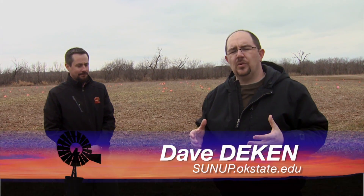Good morning and welcome to SUNUP. I'm Dave Deacon, and it's that time of year where producers are thinking about what's in the soil. Producers are going to be out in canola and wheat fields right now — what should they be looking for?